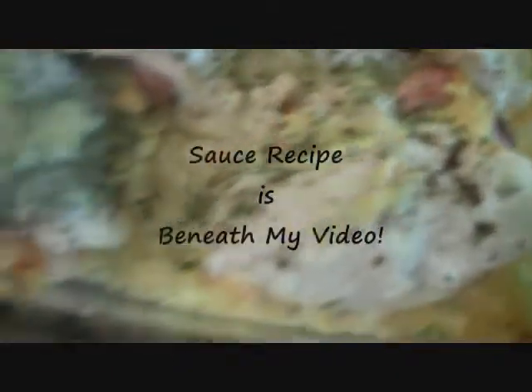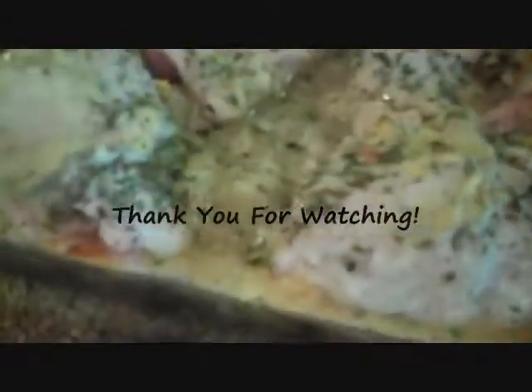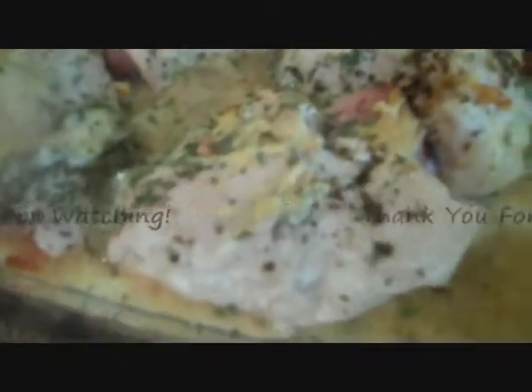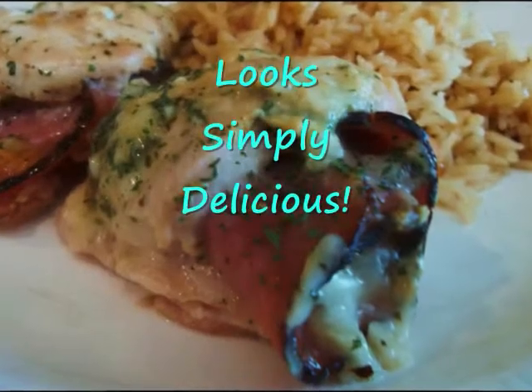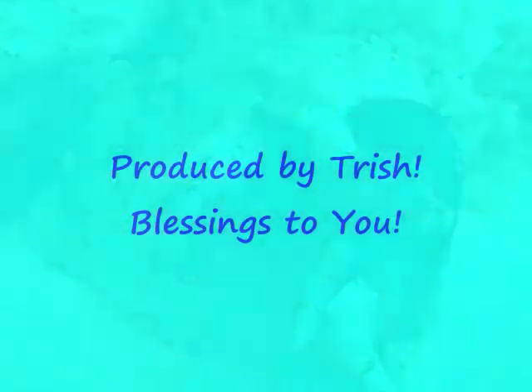So all we have to do now is make the sauce if you want to, and I'll have the recipe beneath my video. Thank you for watching. Enjoy your chicken cordon bleu. See you next time.